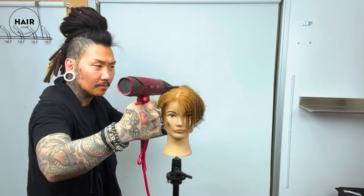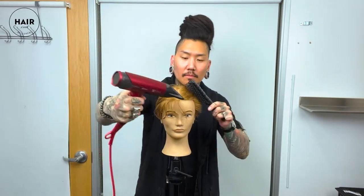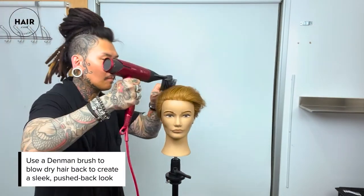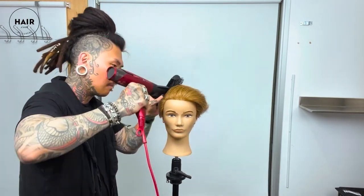Now we go for more of the sleek look. I'm using more of a Denman style brush and just blow drying in different directions. This way you work out any of the kinks in the hair or any of the cowlicks, and you still get a smooth effect.